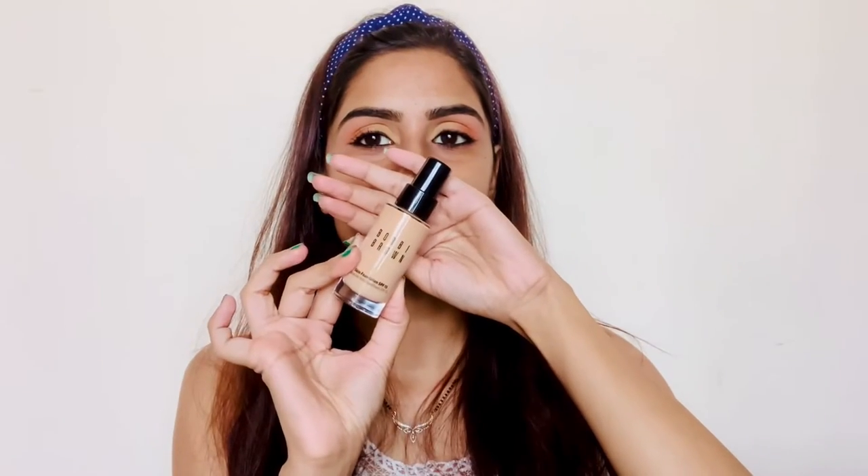For prepping my skin I'm using a moisturizer plus primer from Bobbi Brown, and I'm massaging it well into my skin. The foundation I'm using is from Bobbi Brown in shade Warm Natural, and for applying the foundation to my skin I'm using my beauty blender.